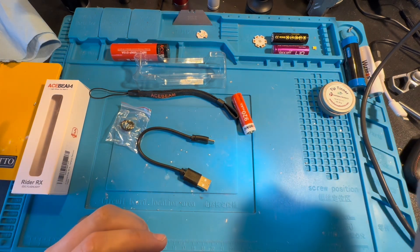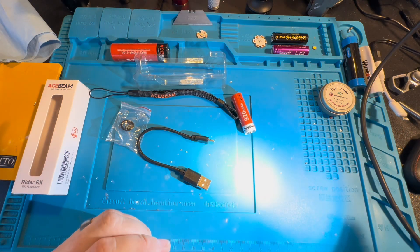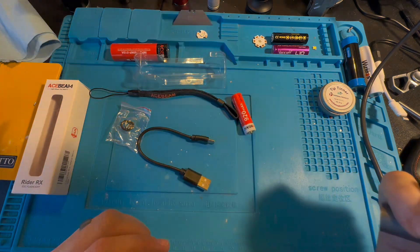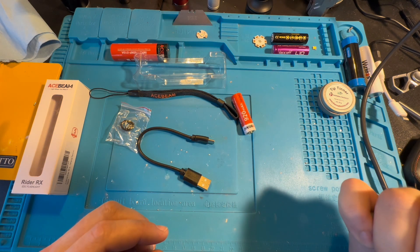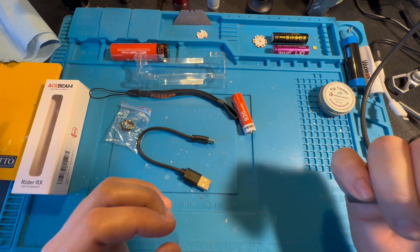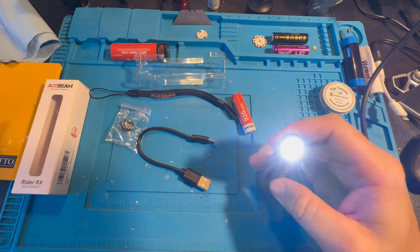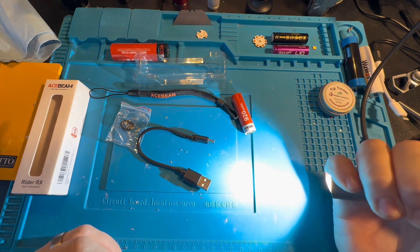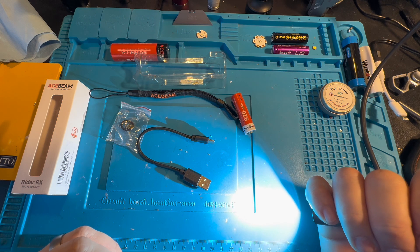Really good looking beam. If you click through all the modes quickly, you'll activate a hidden SOS. There are four brightness settings — getting a little bit brighter each step. That top step is 80 lumens, and then high is 200 lumens, but it steps down to 80 lumens in about seven minutes.